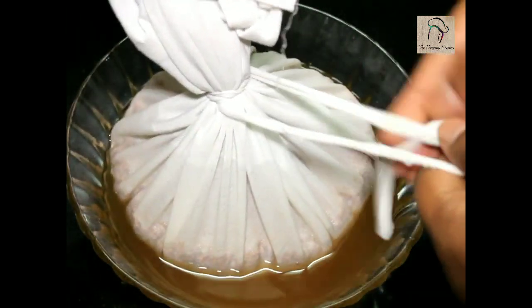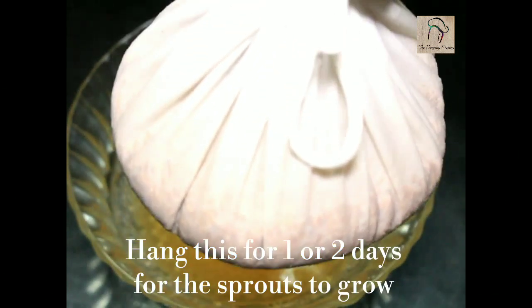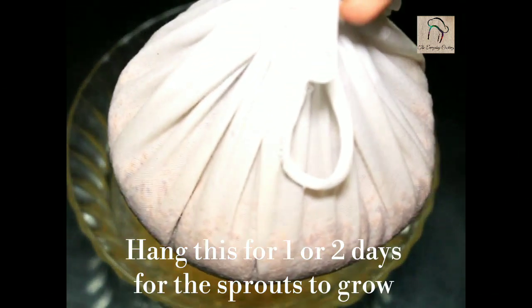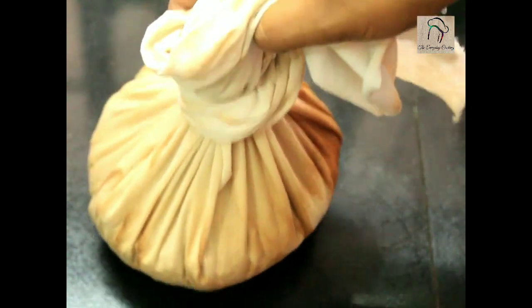Now we have to wait for the sprouts to form. I am going to give 1 or 2 days time for that. Make sure the cloth doesn't dry out, and if it does, splash some water.